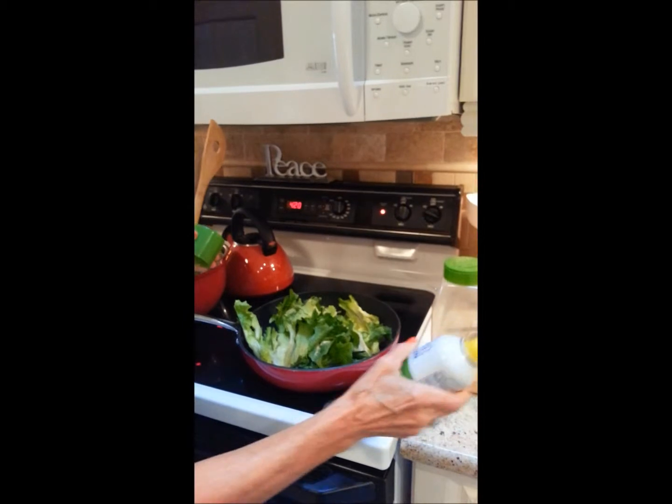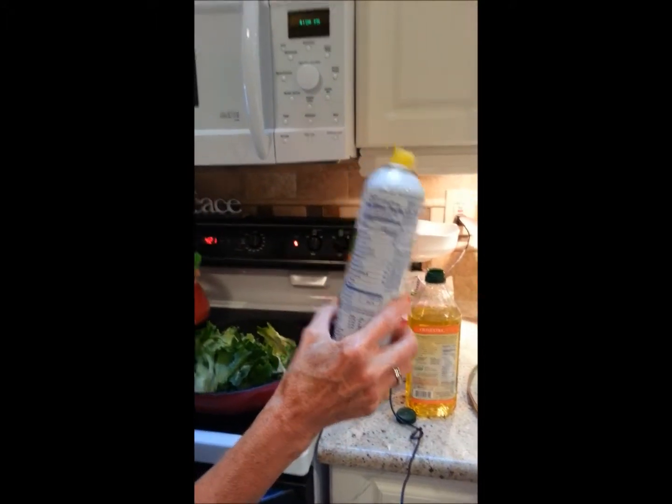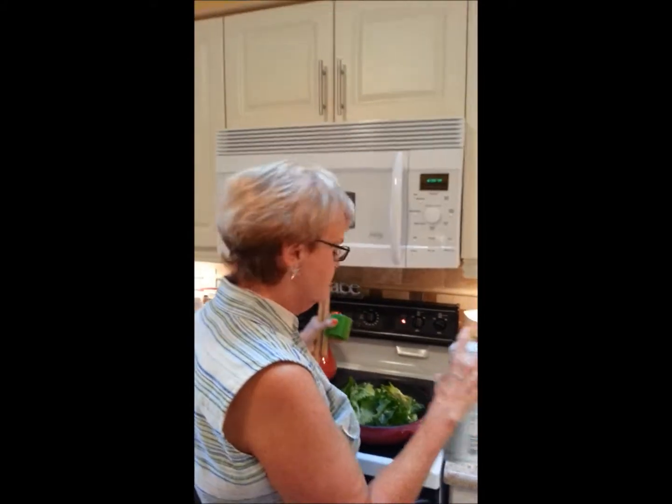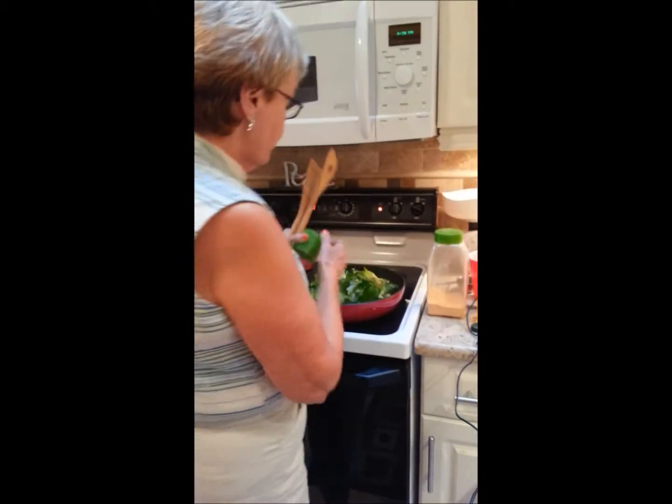Do not use that oil, because that is 120 calories a tablespoon and 14 grams of fat. This cooking spray is zero fat, zero calories, and it makes the same kind of taste. It's great.